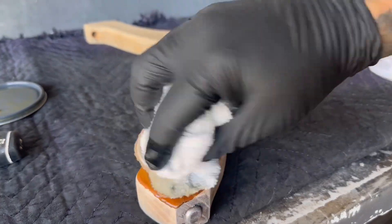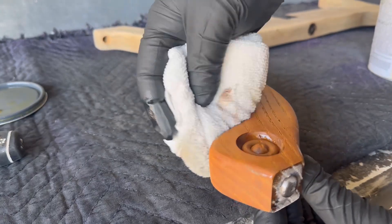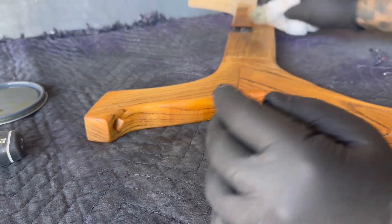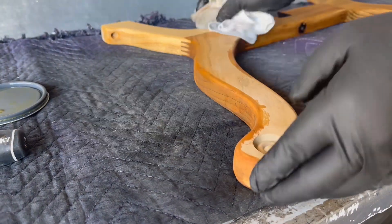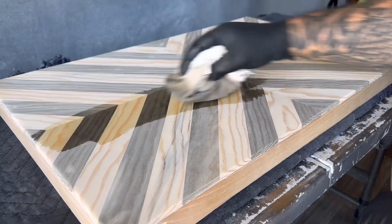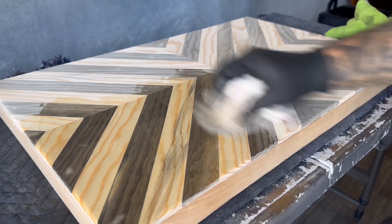I wasn't sure if I was going to stain this a darker color or leave it natural. Typically when I decide to keep it natural I like to use a wood stain conditioner — it gives the wood some richness and once it dries it is a natural color, but much richer than if I just put a finish right over top of it.